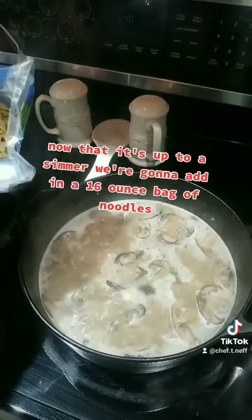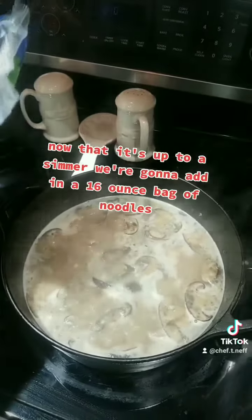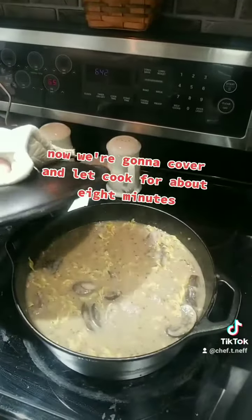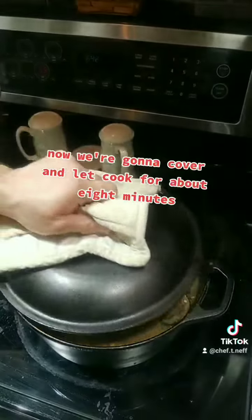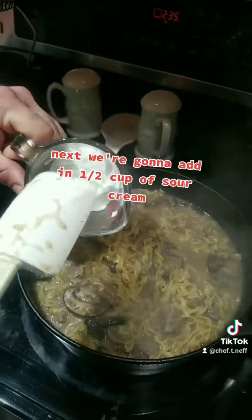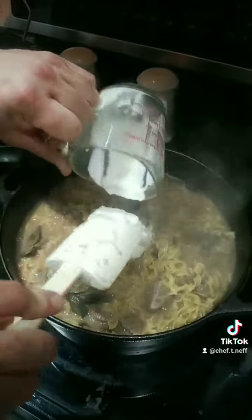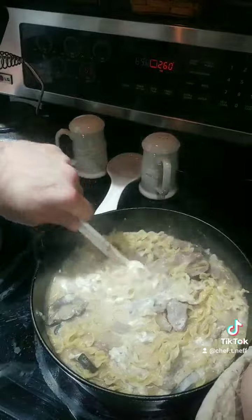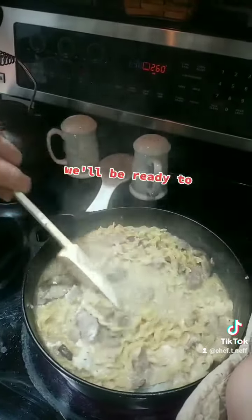Now that it's up to a simmer, we're going to add in a 16-ounce bag of noodles. We're going to cover and let cook for about eight minutes. Next, we're going to add in a half cup of sour cream. Once that's all mixed up, we'll be ready to serve.